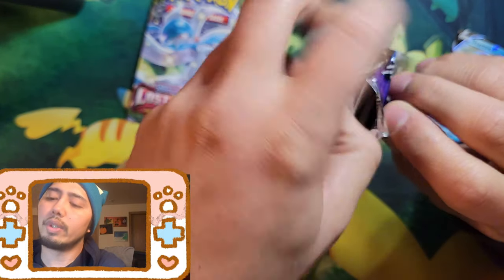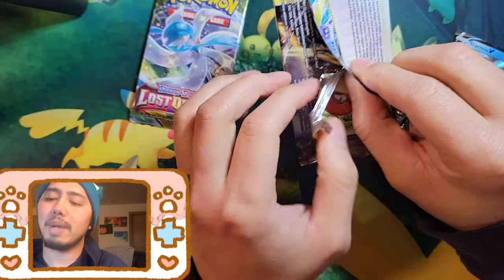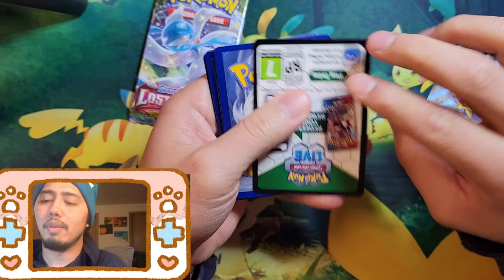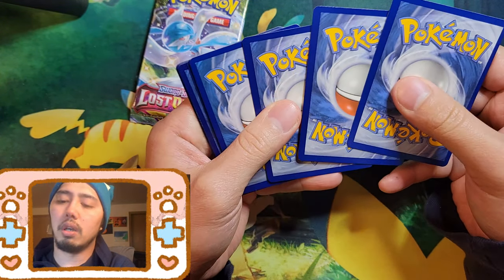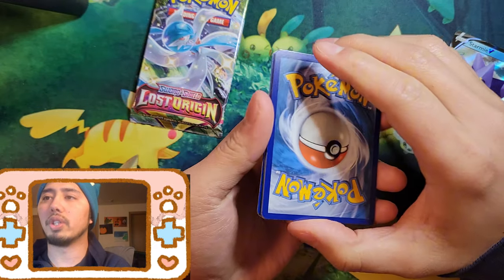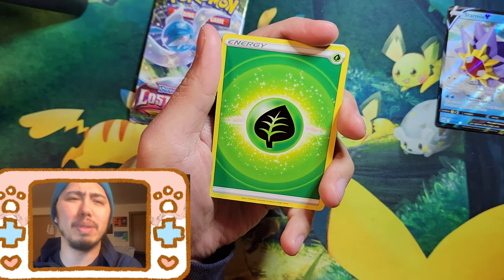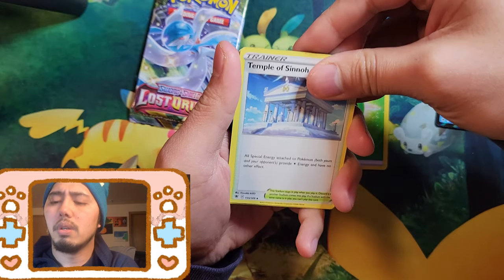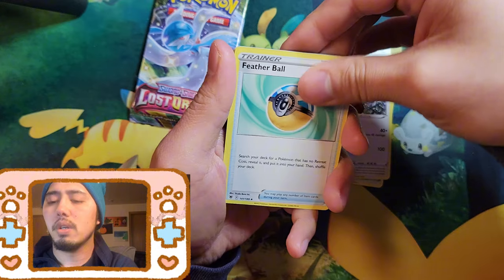With these mystery boxes, you want a chase pack, but the chase pack here is Shining Fates. That set got massively overprinted. A few months back I could still go to GameStop and see a bunch of Shining Fates. Maybe three, four, five months ago I could find all that — now I don't see them as much, but I'm sure you can still find Shining Fates somewhere.